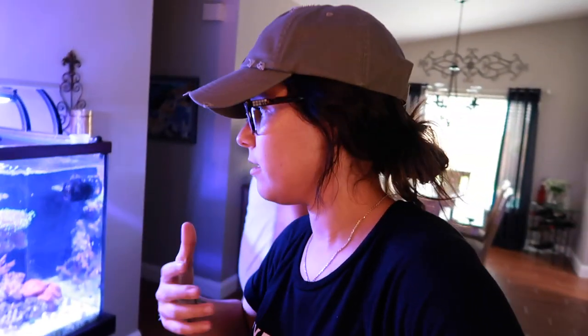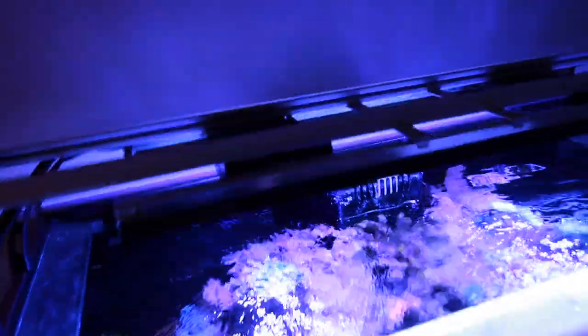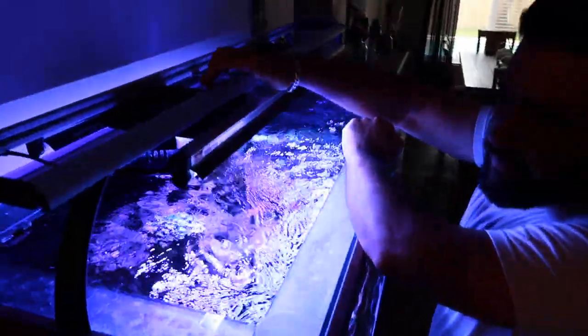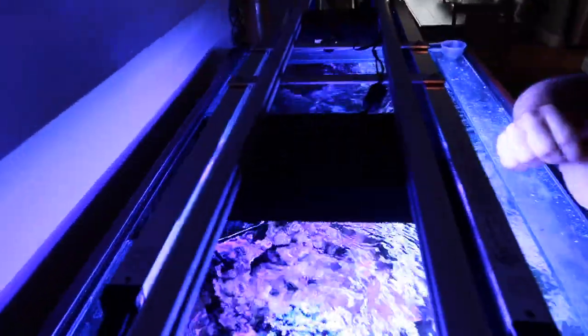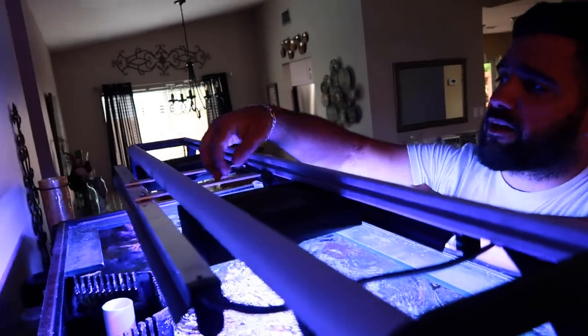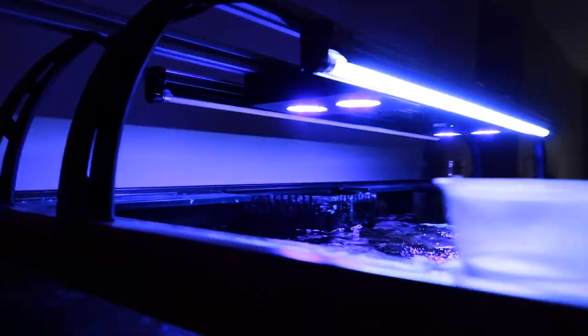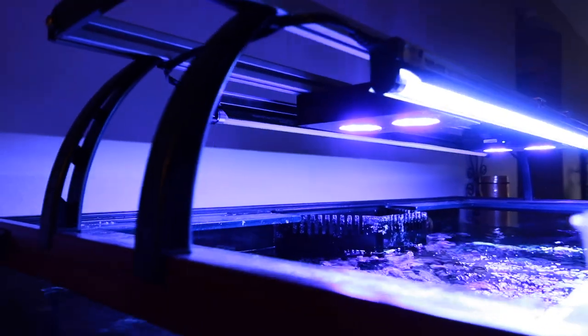Jason got this tank — that's what spiraled the whole thing of me getting my tank. For the lighting, we have a little modification. It came with these Hydra 26s — really outdated — but I felt like I was underlit, so I made these brackets out of aluminum and added these SunBlaster T5s, which I've been really impressed with.